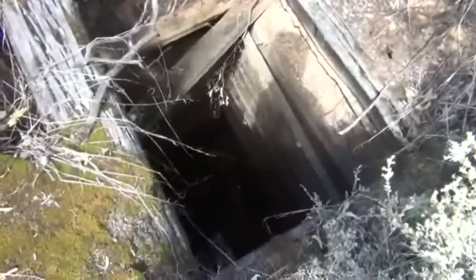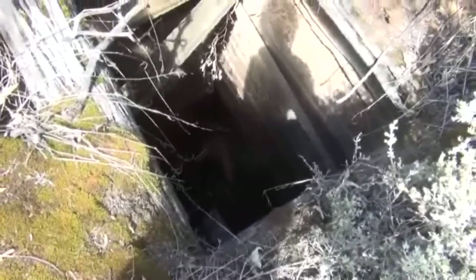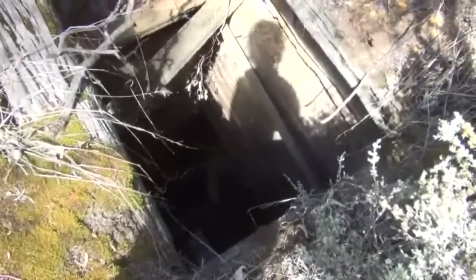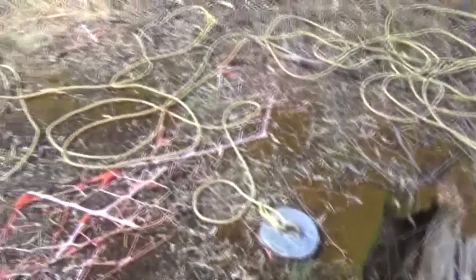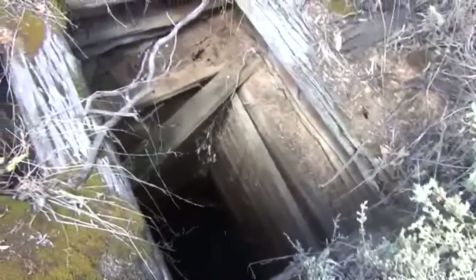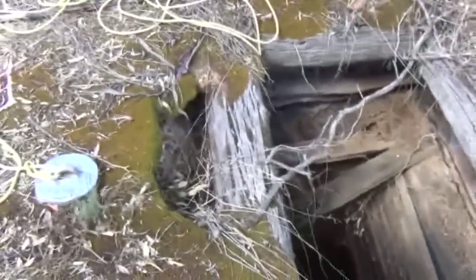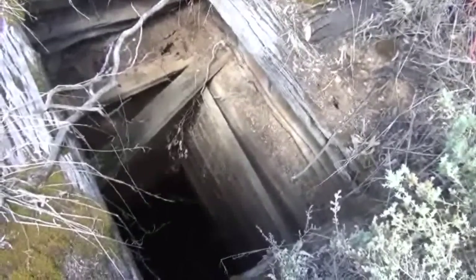I'm out at the spot now where the old well is. It's a bit dangerous, and obviously you would not want to fall down this well. Last time I was out here with a friend a couple of years ago, we actually tried to pump out the well but had no luck — it was just too deep. Hopefully I've got enough rope here. I do have some spare stuff in the back of the car. From memory, I think this well is over 100 feet deep, so it's going to be interesting to see if I've got enough rope.